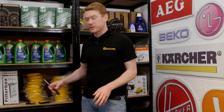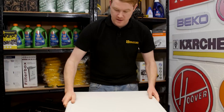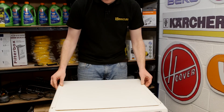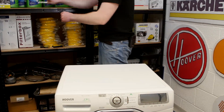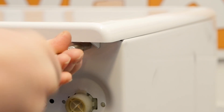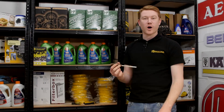With the new mains filter fitted I can now reattach the top of the appliance. So there we have it — one new mains filter fitted to this Hoover washing machine. Spares and accessories for all the appliances around your home can be found on the eSpares website. Thanks for watching.